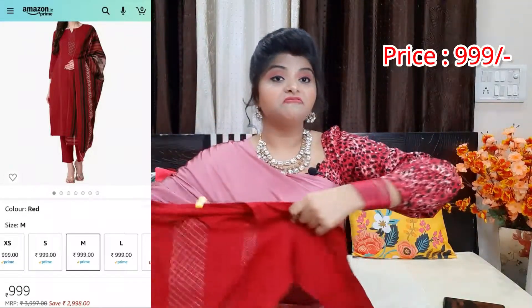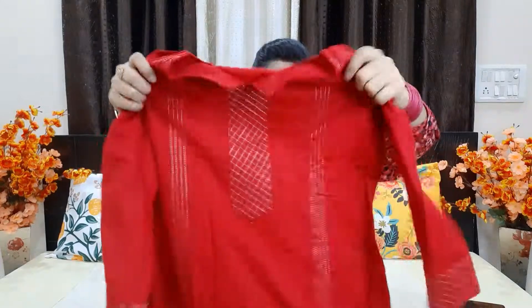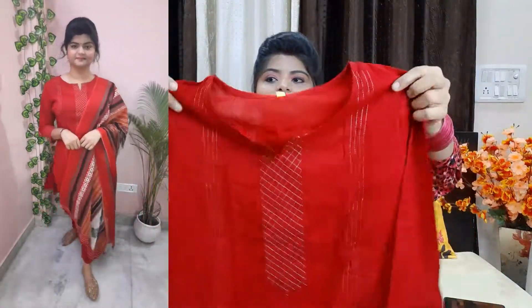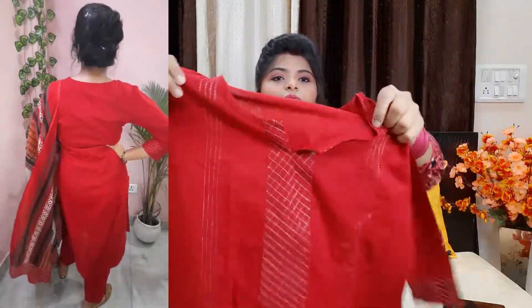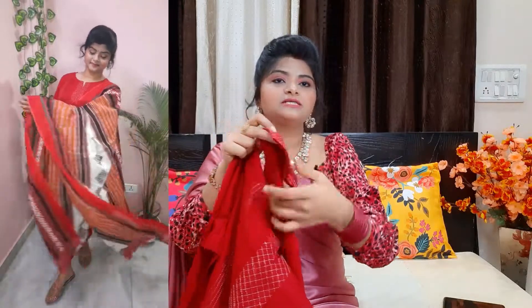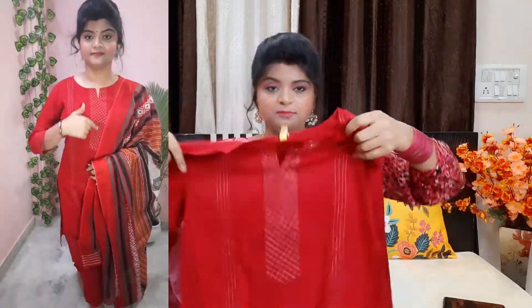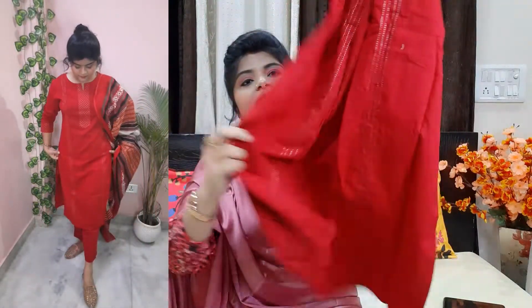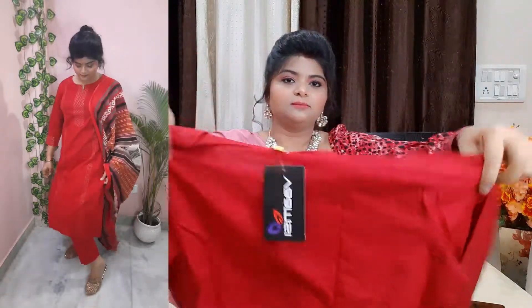The first one I am showing you is a maroon color pure cotton set. The brand is Wamsi. This is a comfortable cotton material. It is a solid maroon color — it will be clear in the exact look and color. The neckline is round and you have a cutout here. You get a cutout plus three-fourth sleeves, and at the end you have a small border with silver color patch work. On the front you have embroidery work, and there is a lining detail as well.